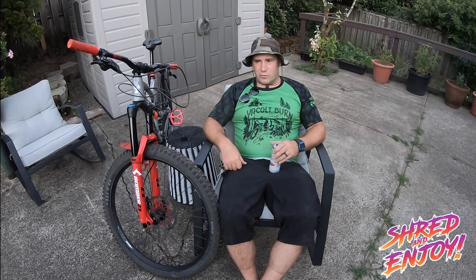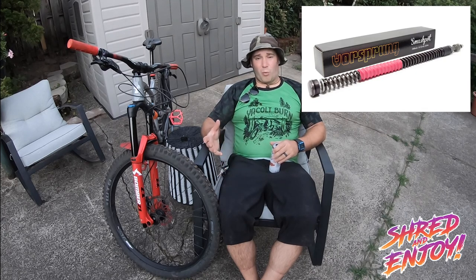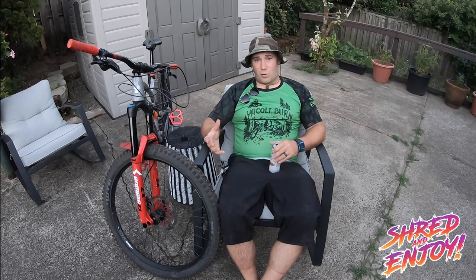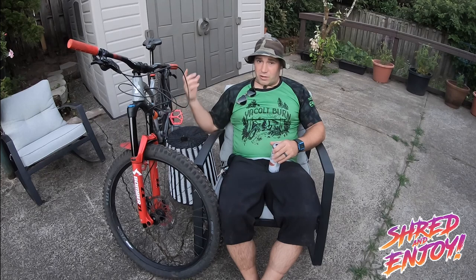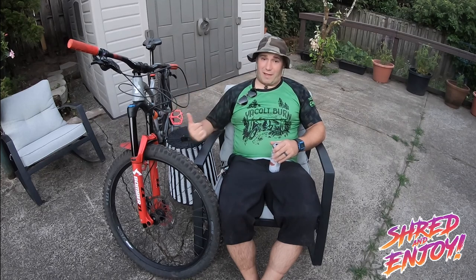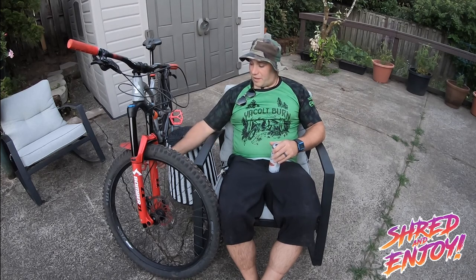I'm looking forward to comparing this to a Fox 36 converted to coil. I'm a little ridiculous — why not? The only advantage the Fox 36 has is it's Kashima coated, arguable whether that helps, and it's a little lighter. Once we add coil, we'll actually weigh them to compare. And it's got the lower air bleeders, which I will say work.